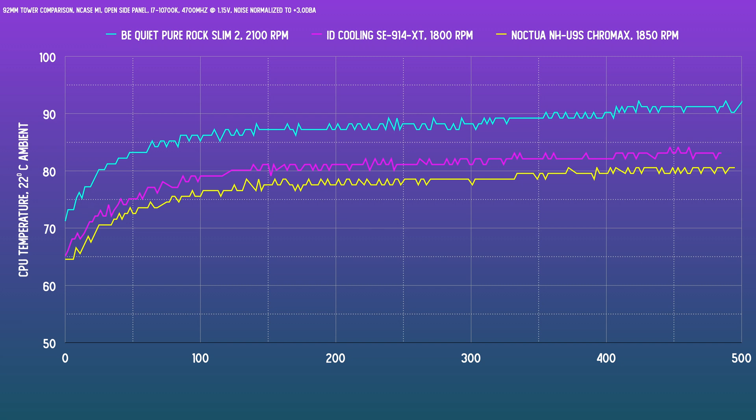Jumping into the noise-normalized results — unfortunately the higher fan speed of the BeQuiet unit isn't enough to compensate for the lower-spec heat sink. We're already in the 90s here, not quite thermal throttle levels yet, but there's very little buffer for increased ambient room temps or a less finely tuned voltage level. The ID Cooling unit on the other hand is quite good — low 80s, topping out at about 84 degrees. A better spec heat sink clearly matters. The U9S Chromax tops out at 80.5 degrees.